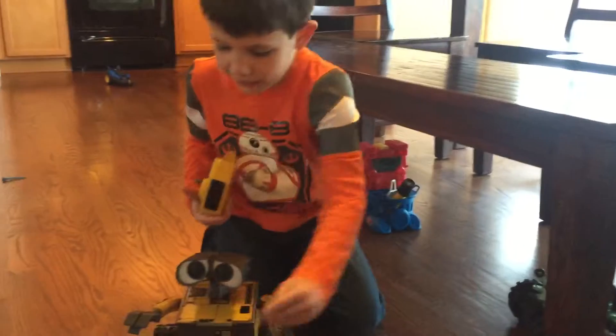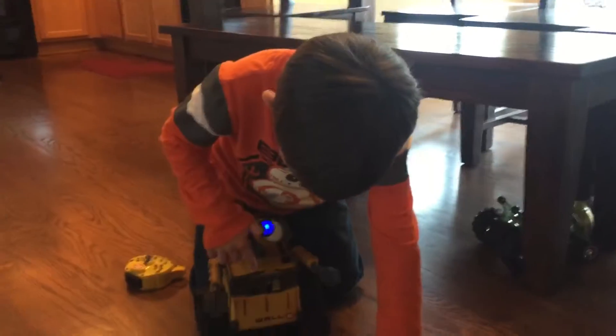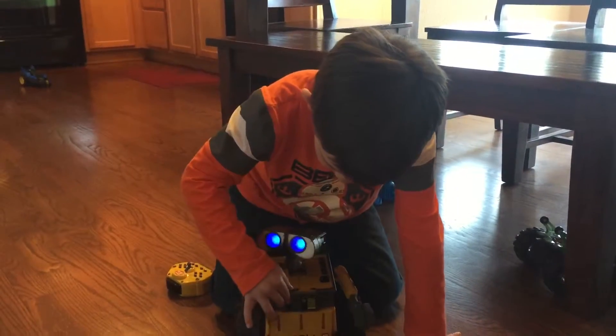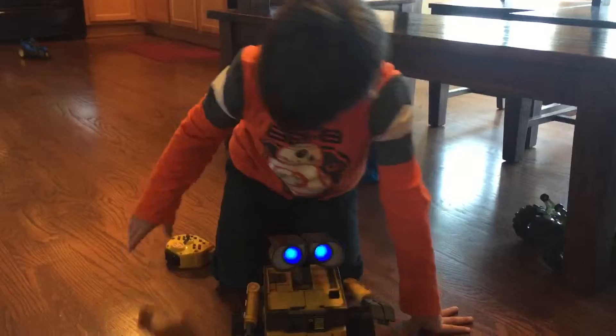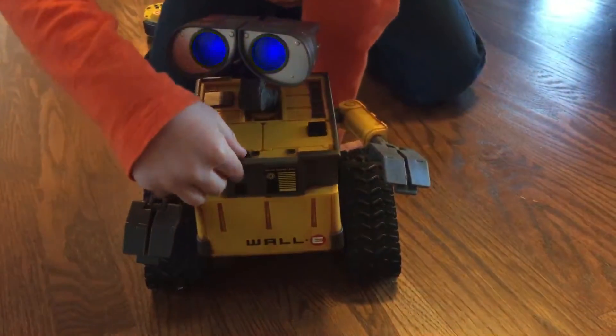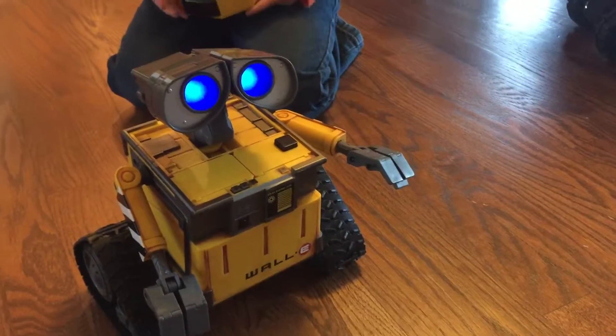So this is the Wally I got for a spring break present, but I got it today. And if you push that, it does that. If you push this, he does that.